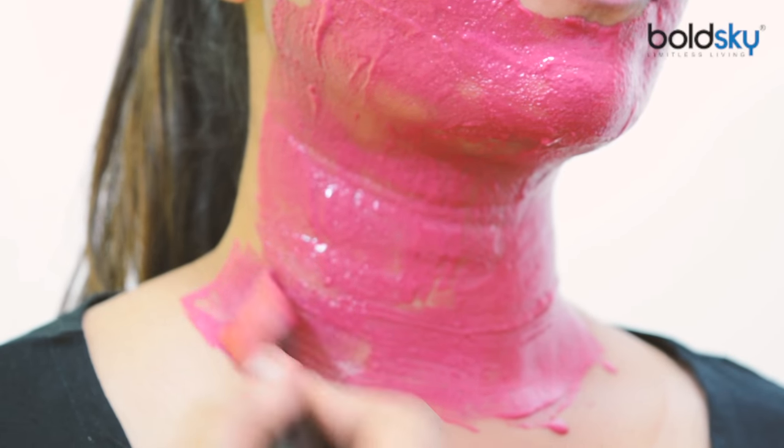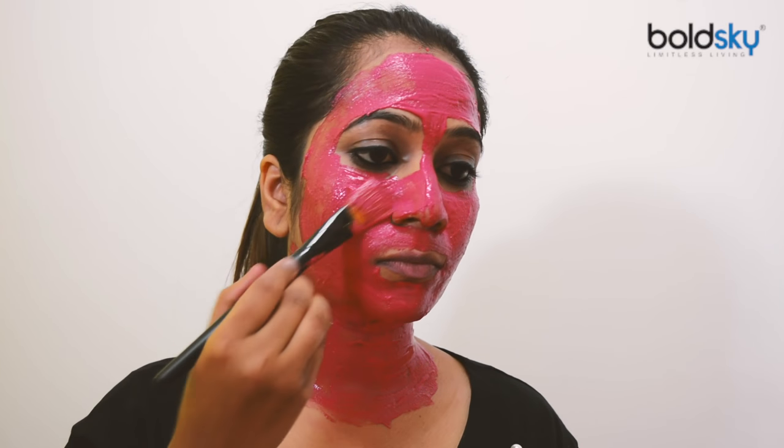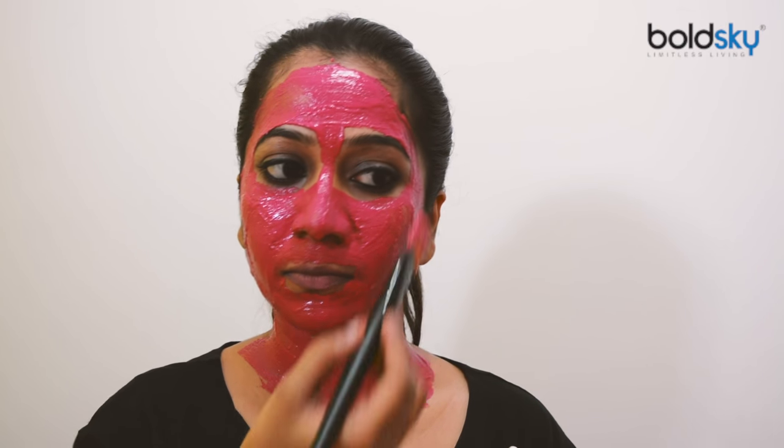Beetroot has high folic acid and other essential vitamins. Beetroot also helps with premature aging, which means it reduces the occurrence of fine lines and wrinkles.